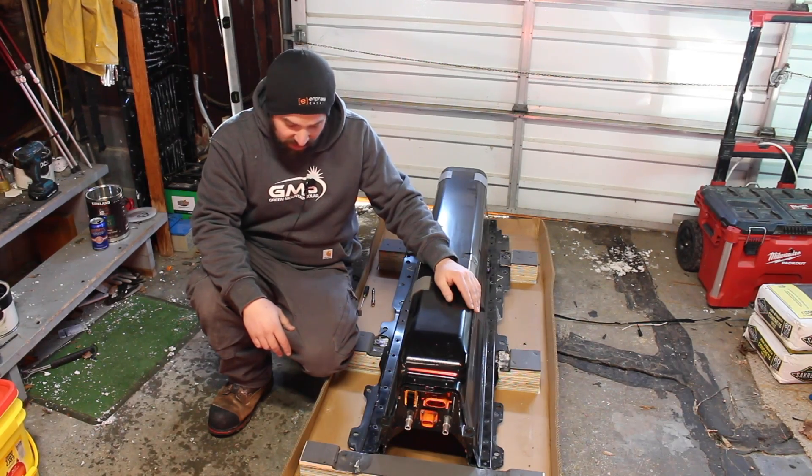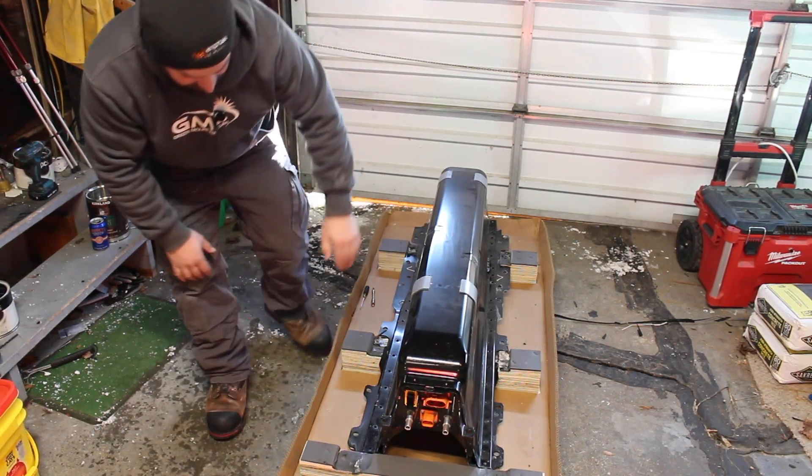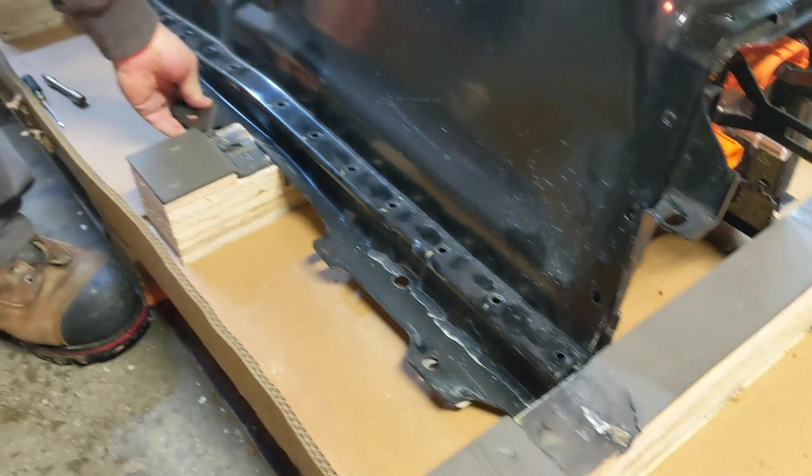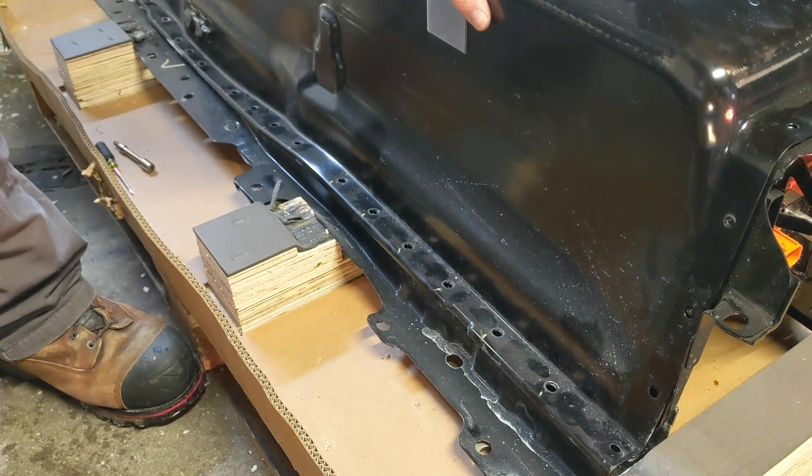Did it arrive in one piece? Yeah — it did look like it fell off the skid a little bit, you can see the frame's kind of bent. But other than that, it arrived in one piece.